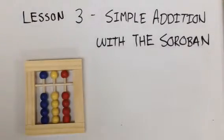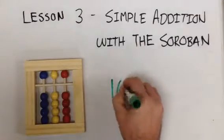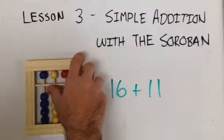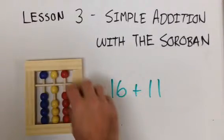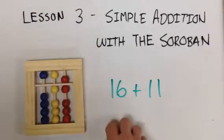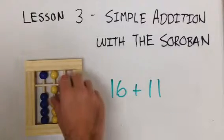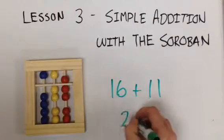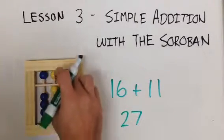Now do sixteen plus eleven. One yellow bead, then the five and the one — that's sixteen. Plus eleven. Sixteen plus eleven equals twenty-seven.